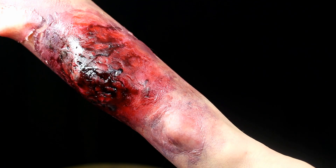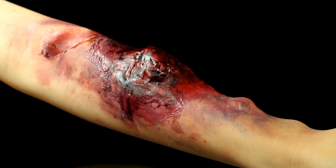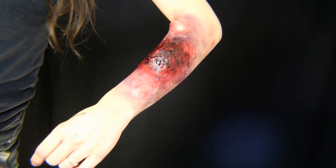Hey everyone, it's Kristen and today we're going to be doing a Stranger Things 3 Mind Flayer Bites makeup look. This would be like the bite that Eleven got from the Mind Flayer creature.